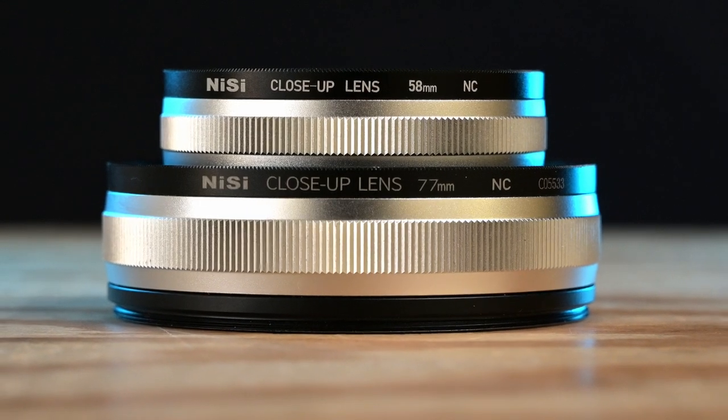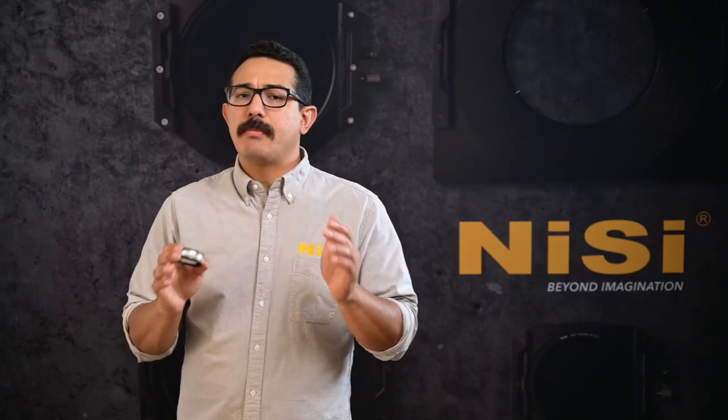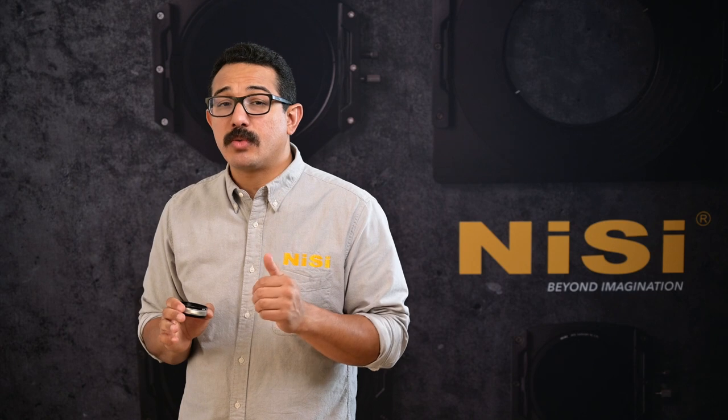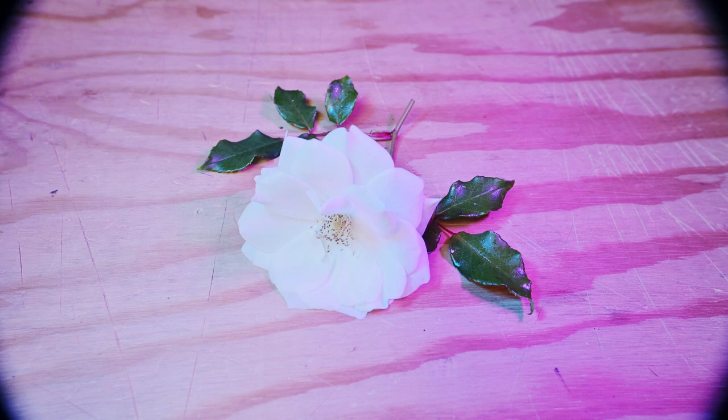With both of our close-up lenses, you can use them on any lens and they will reduce the minimum focusing distance. On a macro lens, you'll get into the micro range which is even greater than 1 to 1, and using it on a wider lens can decrease the focusing distance, but watch out for vignetting.